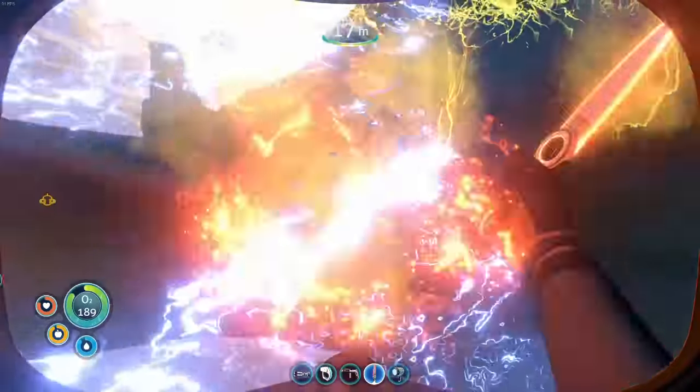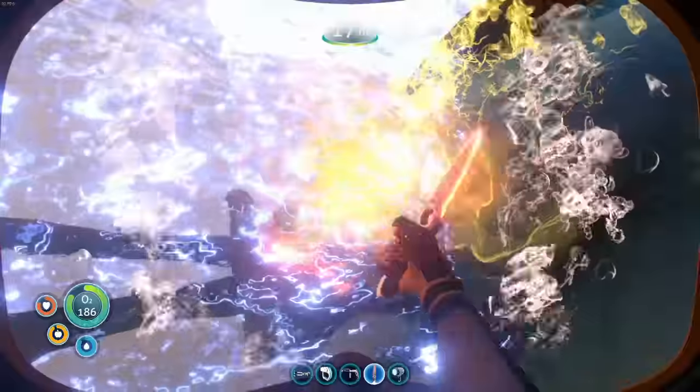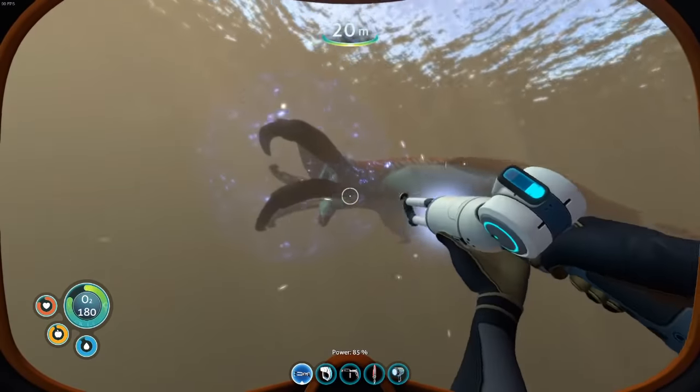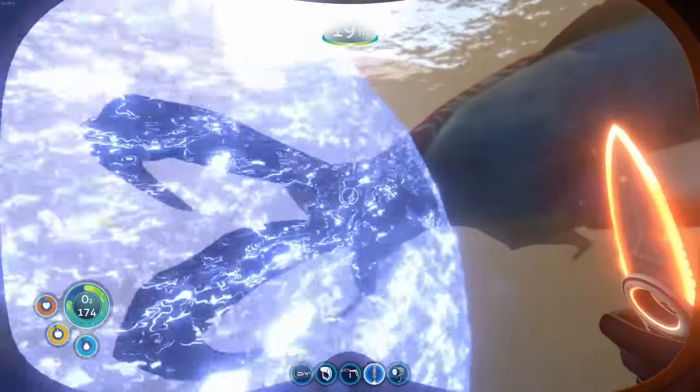The force field from the stasis rifle will start to shrink — you can see right there it's starting to shrink a little bit. When you see that, pull the gun back out, charge it up, give it a blast, boom, and get back in there with the knife.